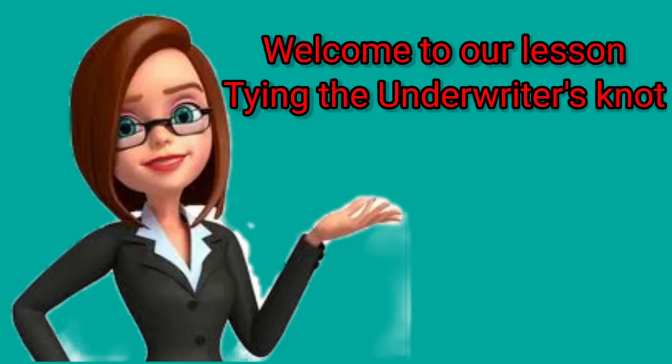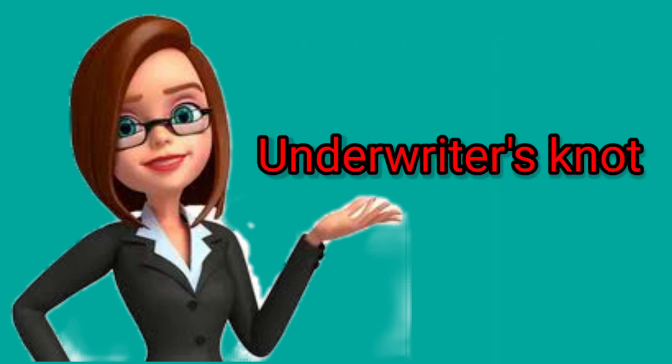Welcome everyone! For today's video, I'm going to share with you about tying the underwriter's knot. The underwriter's knot is one of the skills needed in the assembly of an extension cord and lamp shade.